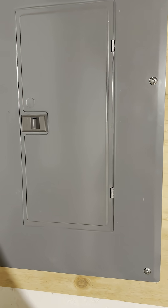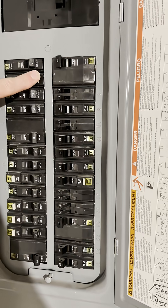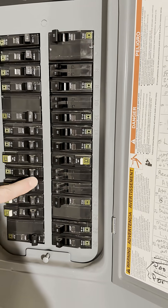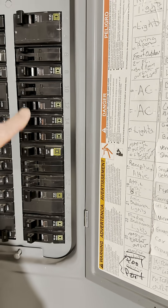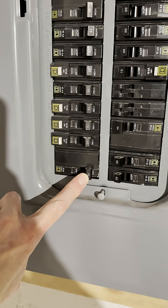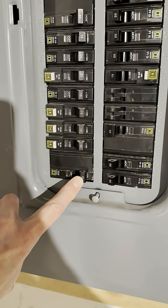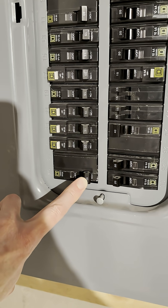First, we started in the basement here at the power circuit breaker panel. What I did is I started turning off these breakers one at a time, all the way down through the list to see if the tone would go away. And you know what? I found it went away after I flipped this 60 amp breaker for the pool equipment. Jackpot. So now let's go outside and figure out what it is in the pool equipment.